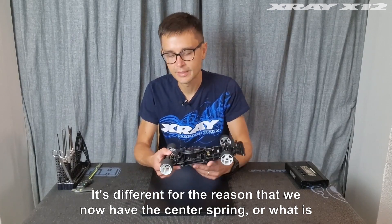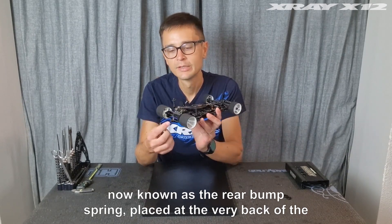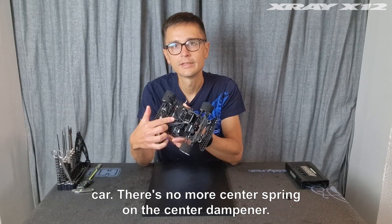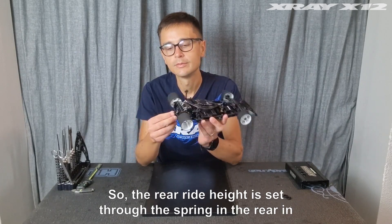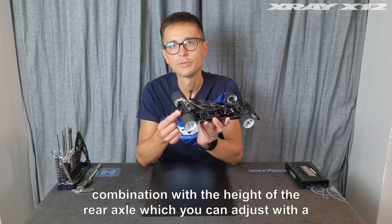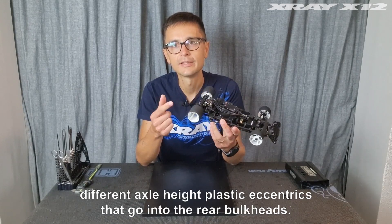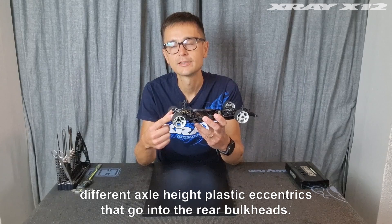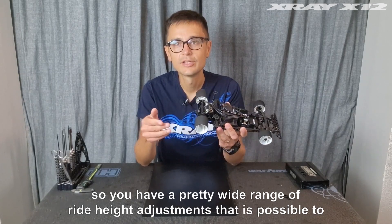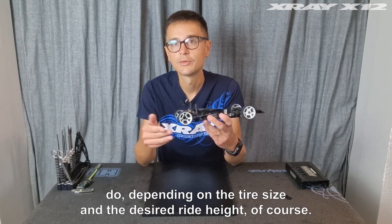It's different because we now have the center spring — now known as the rear bump spring — placed at the very back of the car. There's no more center spring on the center dampener, so the rear ride height is set through the spring in the rear in combination with the height of the rear axle. You can adjust this with different axle height plastic eccentrics that go into the rear buckets. These come in five different steps in the kit and are also reversible, giving a pretty wide range of ride height adjustments depending on tire size and desired ride height.